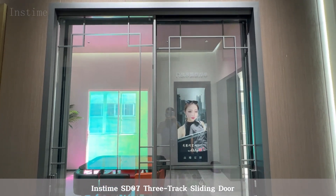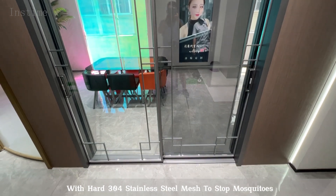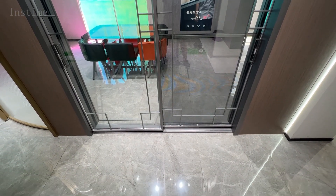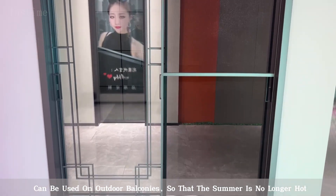Instime SD073-Track sliding door, with hard 304 stainless steel mesh to stop mosquitoes, can be used on outdoor balconies so that the summer is no longer hot.